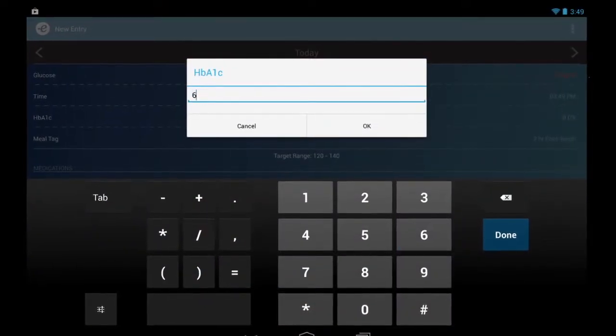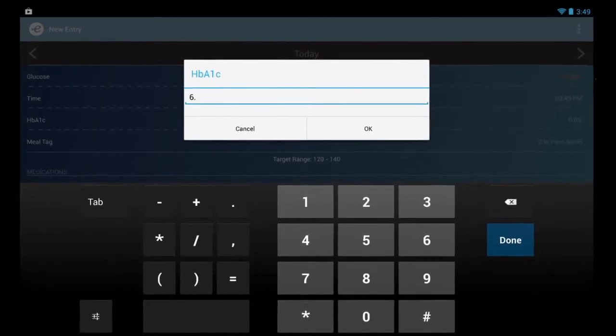It's generally recommended that you have an A1c test every three months if your blood glucose test results are not yet at your goal, and twice a year if your blood glucose tests are at your goal. You can enter your A1c test results into the e-wellness glucose tracker as well.